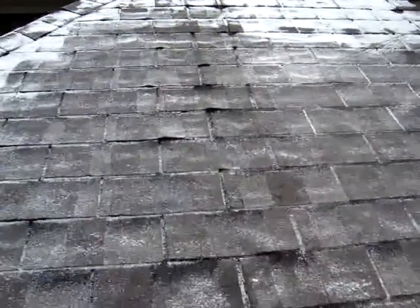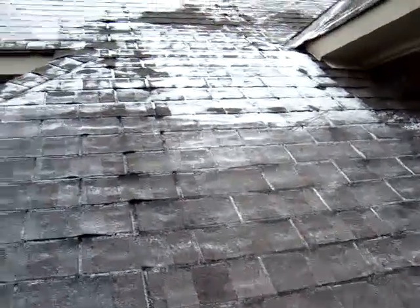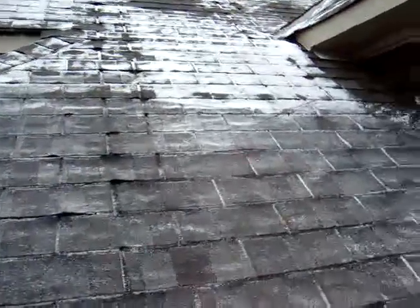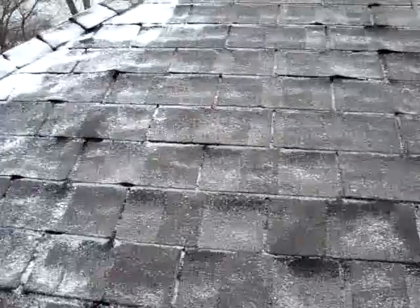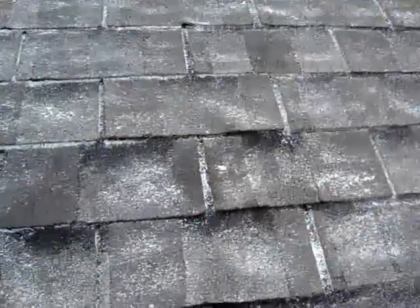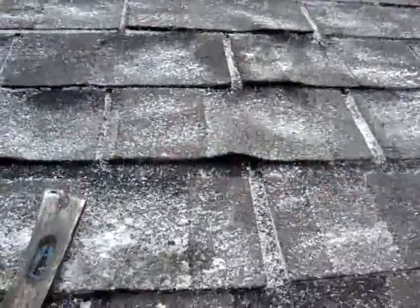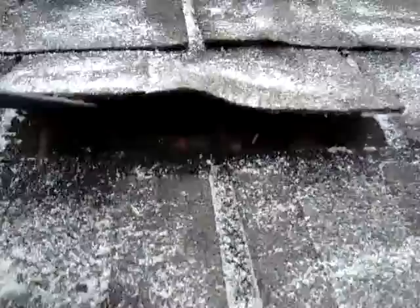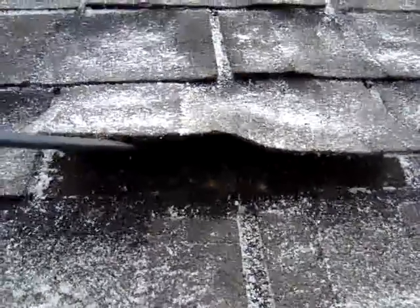We're in a situation where this roof is leaking — it's only five years old. Every roofer that came here said there's nothing wrong with the roof, that it's installed correctly. But what I notice here, you can see the shingle is buckling right in the middle. If you lift the shingle, you'll see the nails, and the nails are rusty.